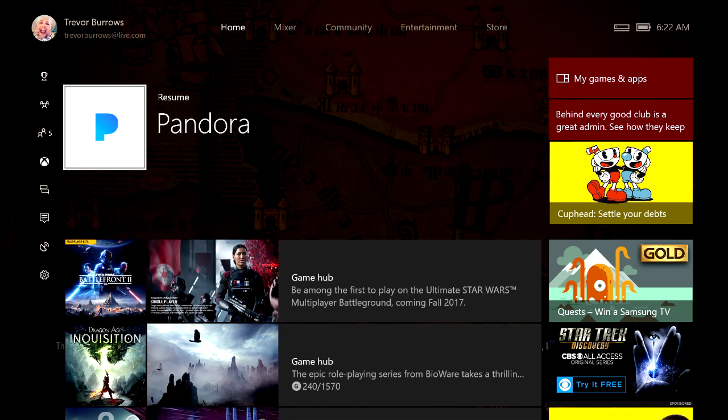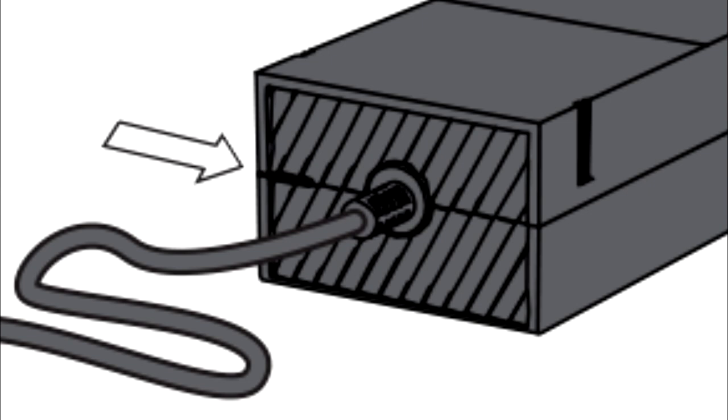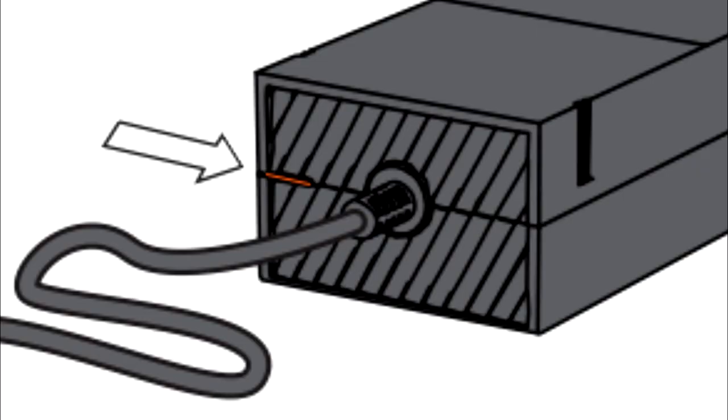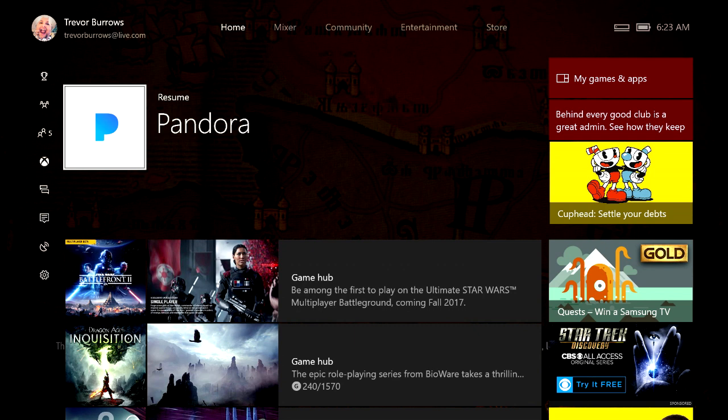After everything has been unplugged for 10 seconds, firmly plug the power cable back into the electrical outlet, the power supply, and into the console itself. Then look at the light on the back of the power supply brick. If the light is blinking or not on at all, your power supply needs to be replaced — contact Xbox customer support if you're still under warranty, or visit a retailer or Xbox.com if not. If the light is solid, the power supply is working properly and you should be able to turn on your Xbox. If the light is solid but the Xbox still won't turn on, there is something internally wrong with the Xbox itself, and you'll need to call Xbox customer support and speak to somebody in hardware.